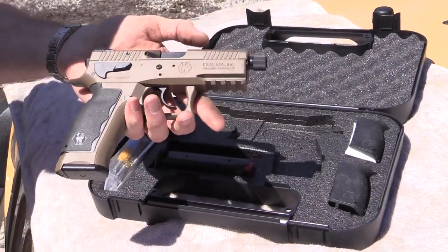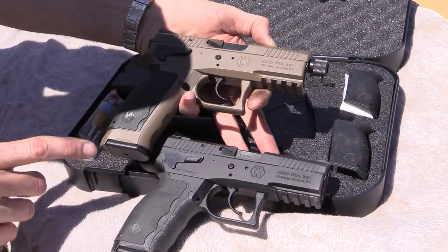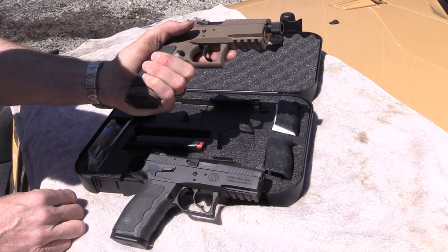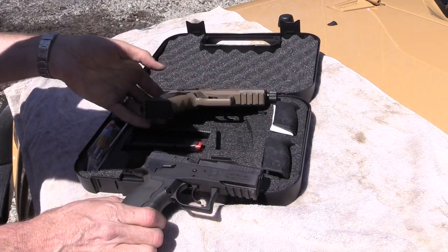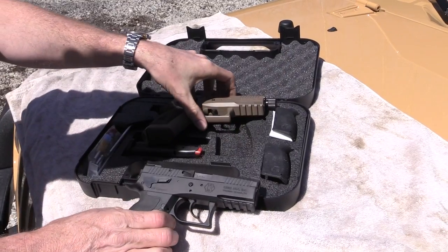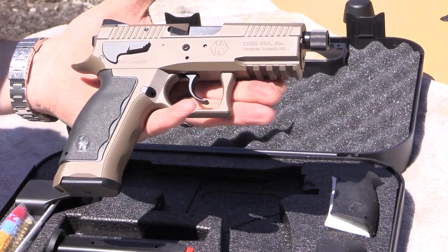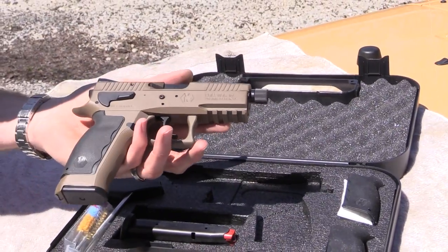This is the SDP with the extended grip — it holds two extra rounds. My carry SDP holds 15 rounds in the magazine; this one holds 17 and also has a threaded barrel, which is a European 13mm left-hand thread. It comes with adjustable grip panels so you can customize the grip to your preferred size, and it comes with magazines, a cleaning kit, a magazine loading tool, and the manual. The flat dark earth gun here next to my carry gun — you can notice the slight grip difference. With my large hands I still have plenty of room with the standard SDP, so the extended grip isn't really necessary unless you want a factory threaded barrel.